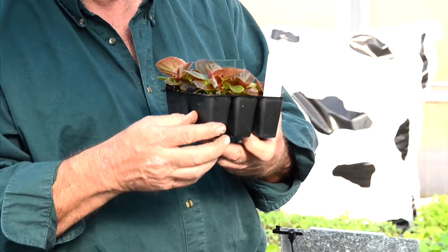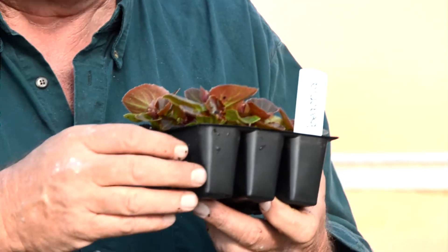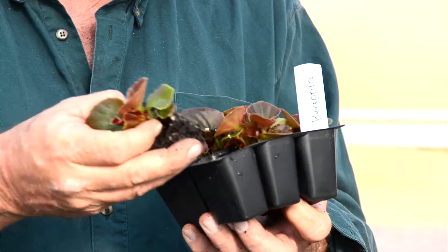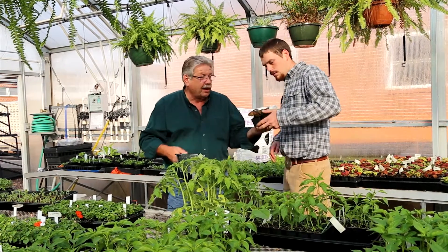That's one thing that is good to know when you're doing your transplanting — don't water them right before you set them out. Water them after you set them out, because you can pull the root system away from the moisture. But again, that one there has just been watered — look at the roots. And for a plug, that is something else.